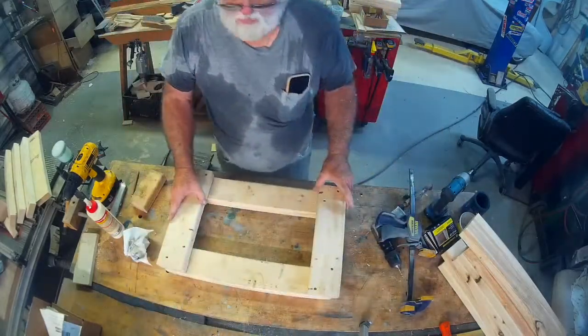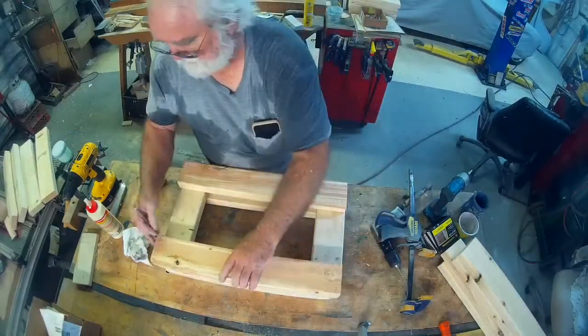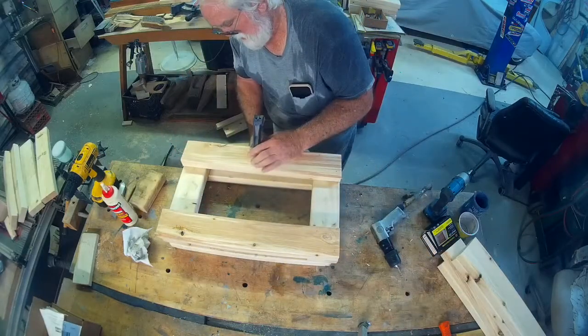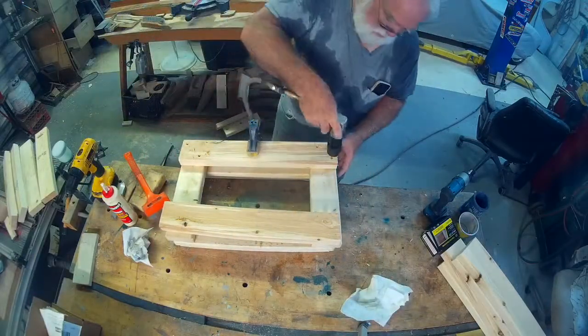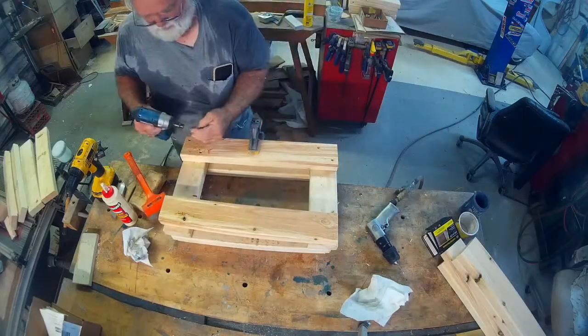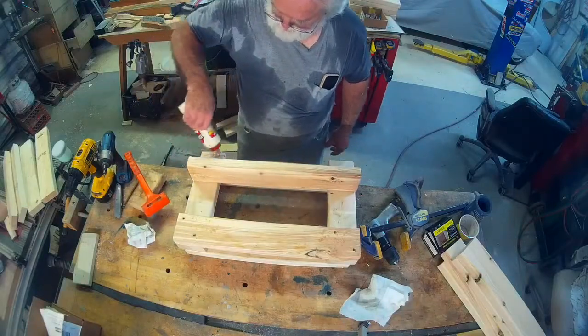Now that everything is all together, I don't need the casters anymore — I've been setting the cross beams on them. I'm staggering the screws for the layers, so I've marked which side I'm going to put them in. As you can see, I clamp it down and I can do all of the pre-drilling and countersinking much simpler. It makes putting the process together quite a bit quicker.